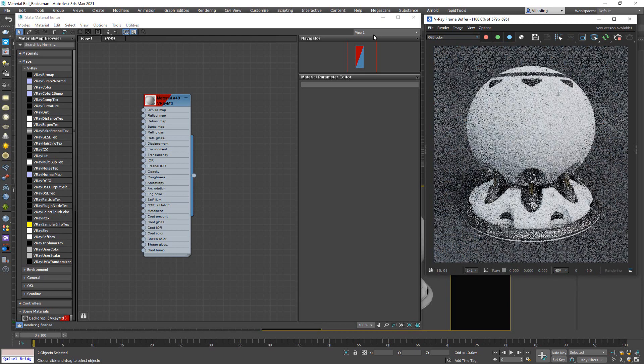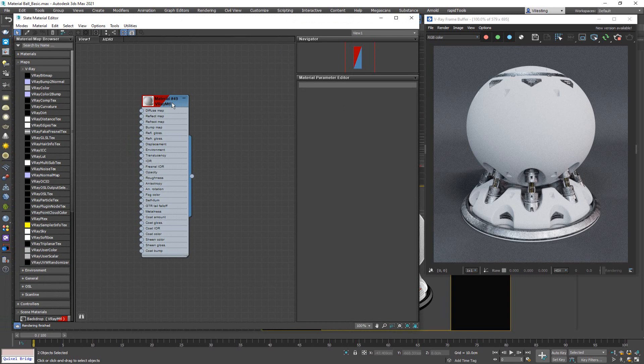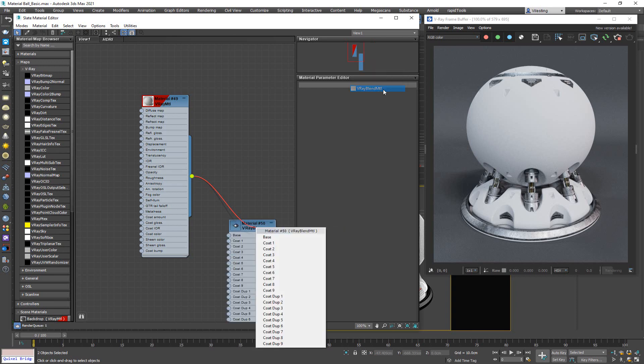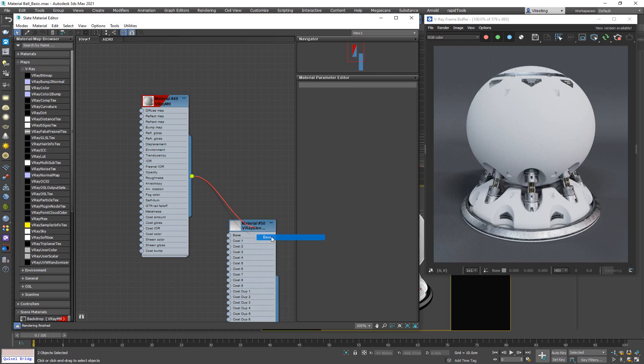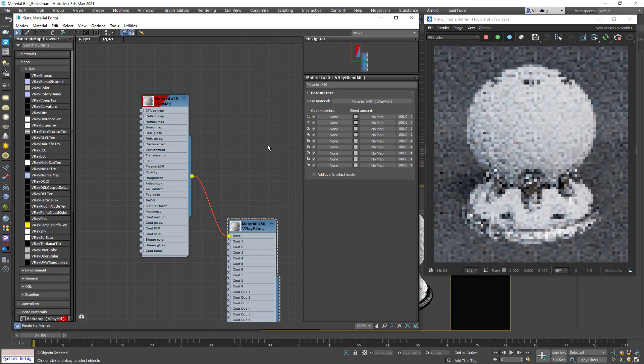I'm going to start the IPR and select my model. Since we have a V-Ray material applied to it, every time we're trying to create a layered system or a layered material we need to use a V-Ray blend material. So we're going to choose a V-Ray blend material, keep this as a base, and apply it to the selection.